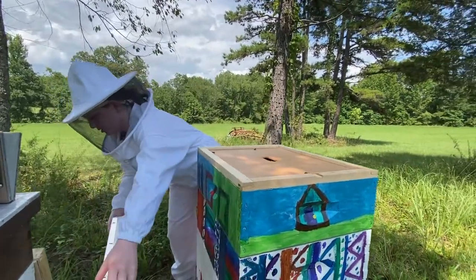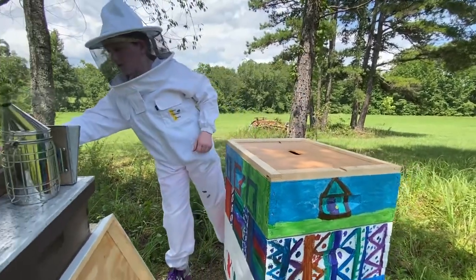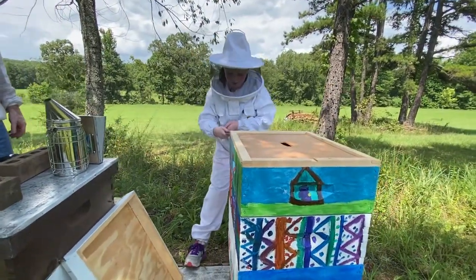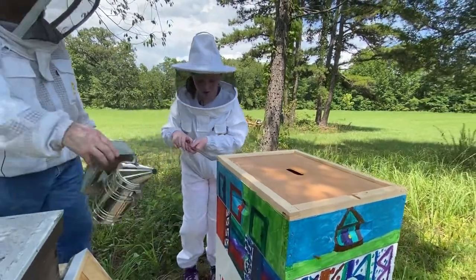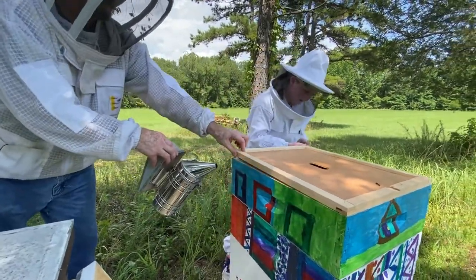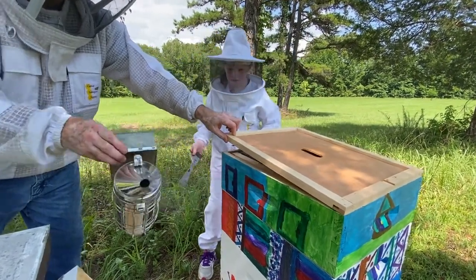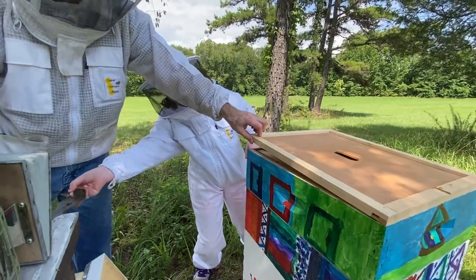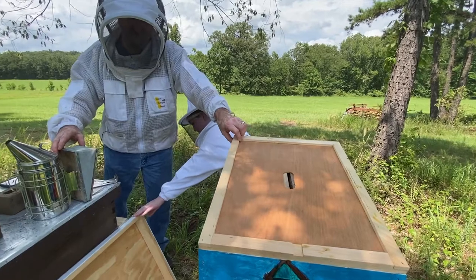We are going to take off the lid and inner cover, and then we're going to put the fume board on here. We're going to let it sit for 10 minutes and that is going to get all the bees out of the super. Go ahead and remove your inner cover.